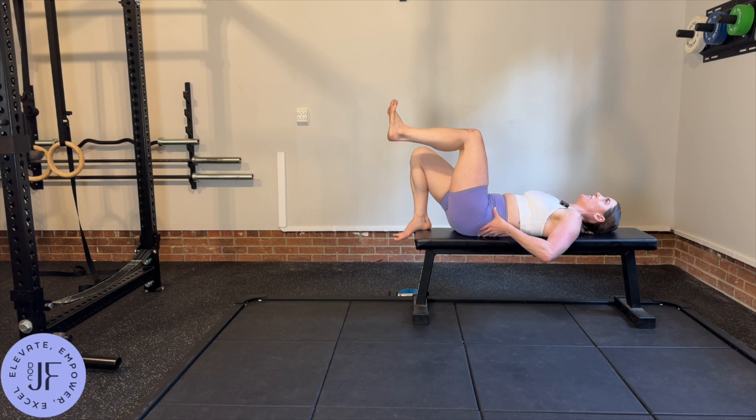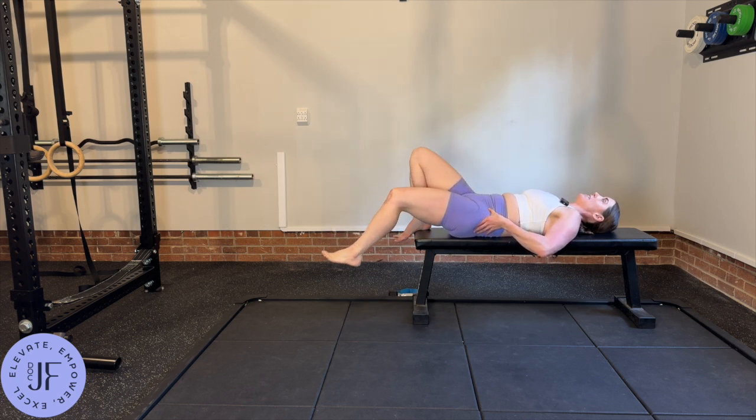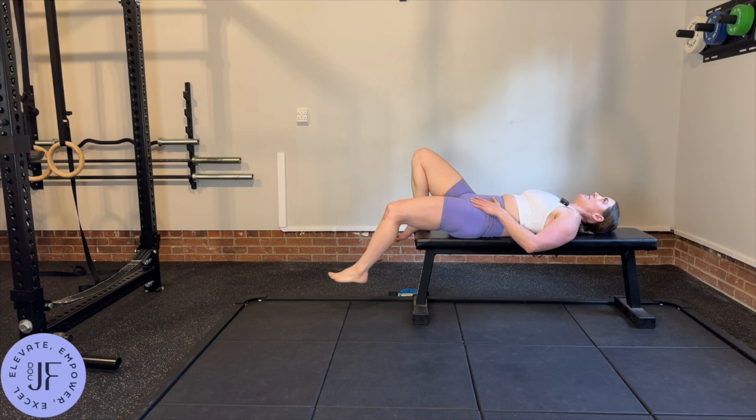Keep that back super flat, keep that hip tucked under, and then slowly lower down, exhaling, and then inhale to come back up.